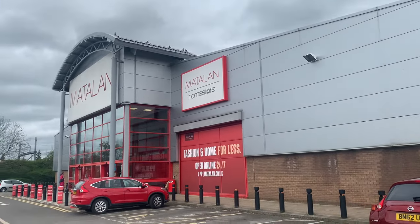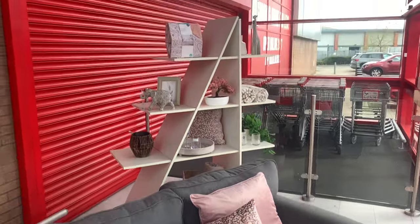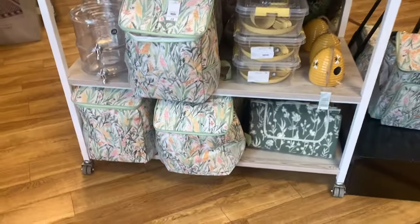Welcome to a look in Matalan. They've got some lovely spring summer clothes and household stuff. I was really impressed.